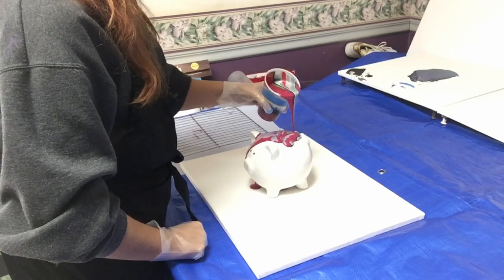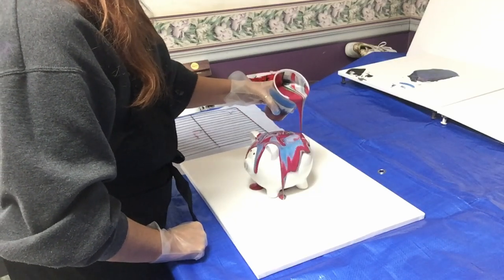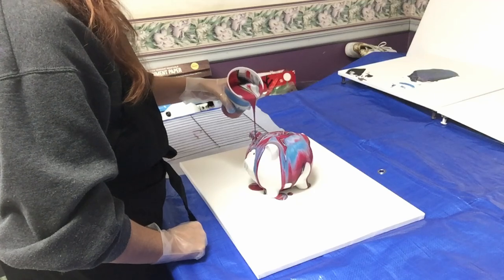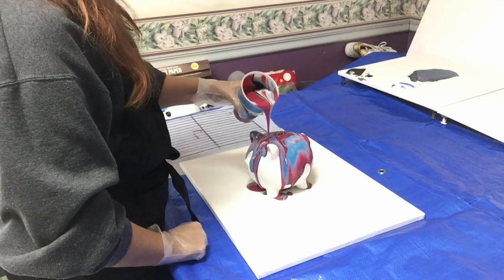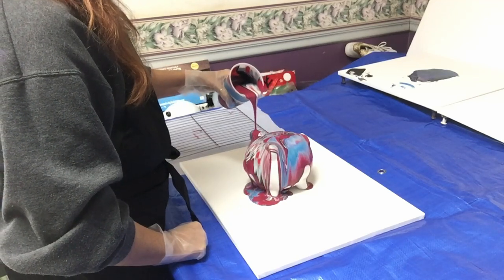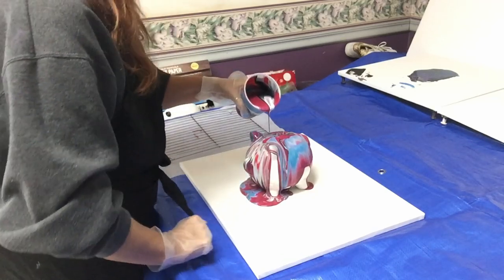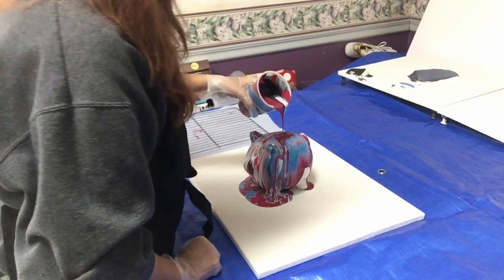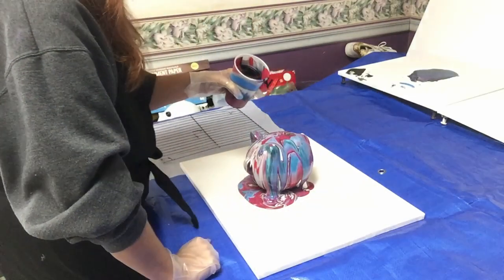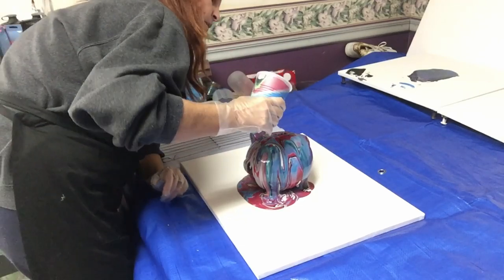I got all the way around there. So far the color scheme is very, very pretty. Here come a couple of the greens. Make sure I get over all the ears and stuff. Oh, that is so pretty already.